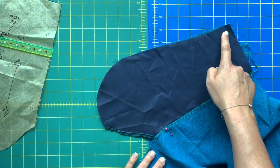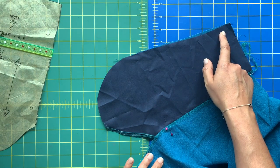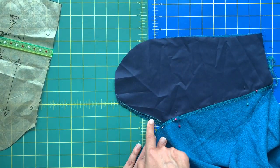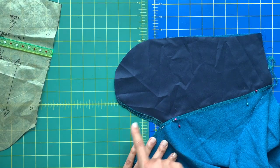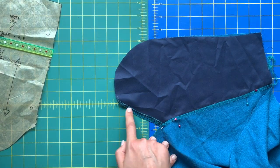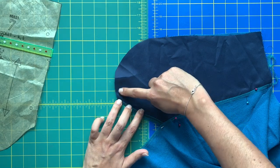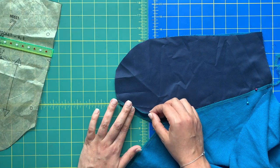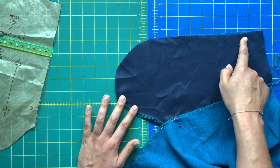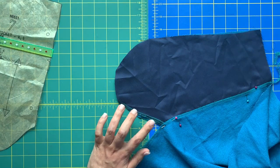We also sew five-eighths of an inch all the way around the pocket bag, then finish the seam allowances. This is where pre-serging that bottom corner matters — getting your serger into that tiny area is virtually impossible otherwise. Because we pre-serged, we just pick up where we left off and carry the serging through, creating less bulk and less floppy weirdness.